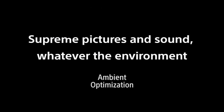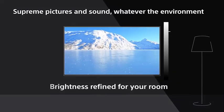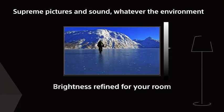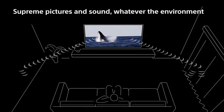An HDMI port, two USB 2.0 ports, a 3.5mm headphone jack, a 3.5mm composite video input, a 3.5mm infrared receiver port, and — uniquely — a set of speaker wire connectors face left on the back of the TV.